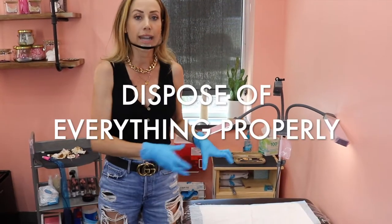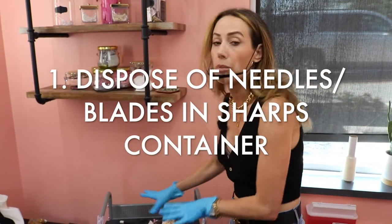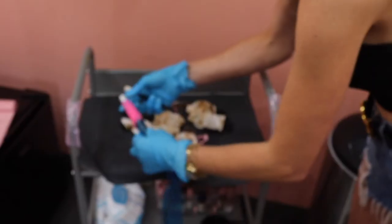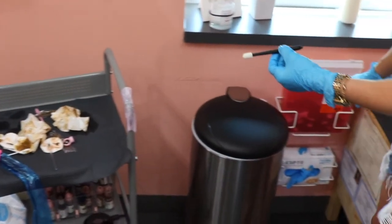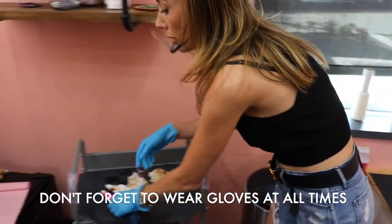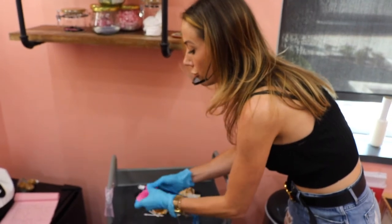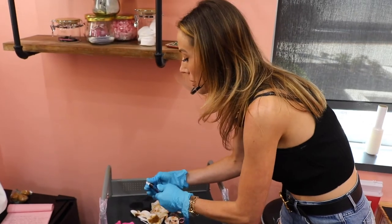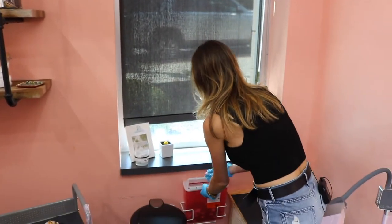The first thing I always do is clean up my needles — anything that has blood on it. So I'm going to take this needle and the needle from my machine and throw it in your sharps container. Make sure you are wearing gloves when you do this. You do not want to touch dirty blades. Just pretend that whoever you just worked on has some deadly virus or disease, because we really want to practice safety here. So I'm throwing these in my sharps container.